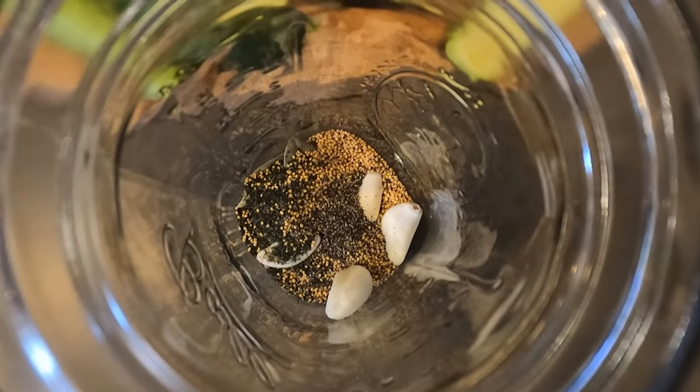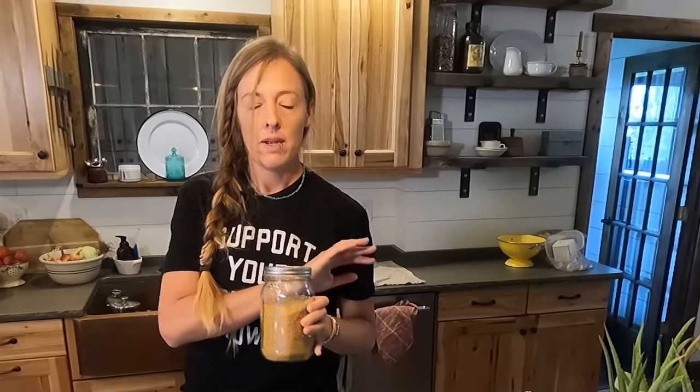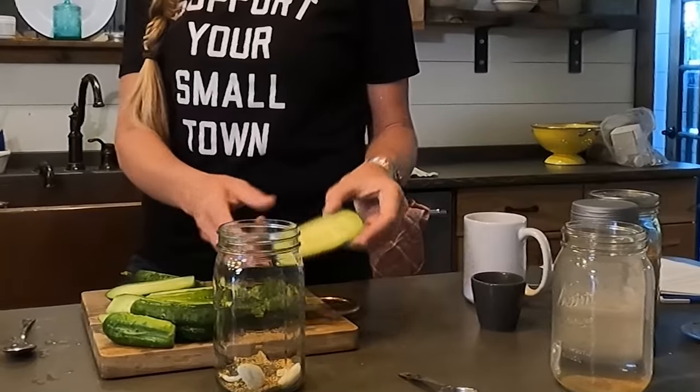Funny little story about this mustard seed: my dad used to drive a grain truck and would bring home leftover grain and seeds. My mom gave me a bag of this quinoa-looking yellow stuff and I thought, 'Great, we love quinoa!' One morning I cooked it up in my Instant Pot and it looked a little funny. I gave it to the kids and it tasted absolutely horrible and disgusting — turns out it was actually mustard seed. Just so you know, mustard seed makes a horrible hot breakfast.